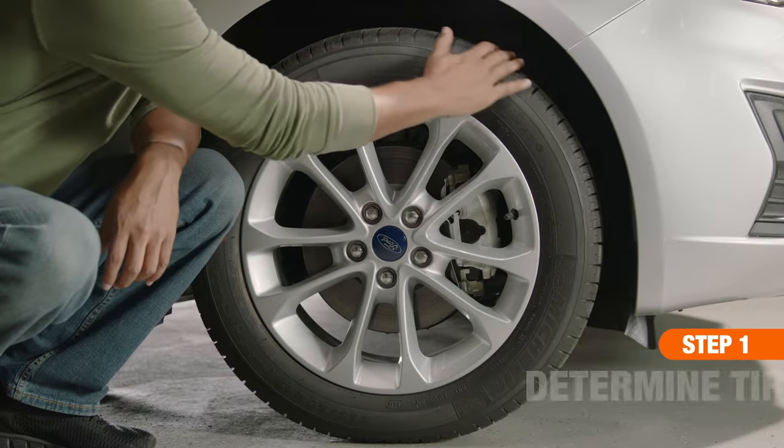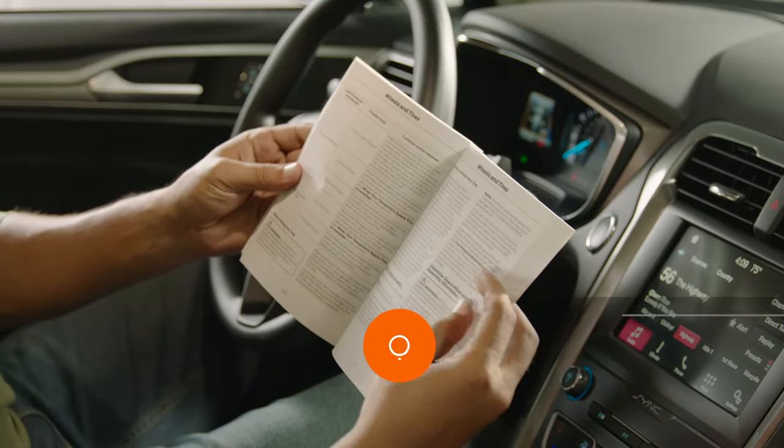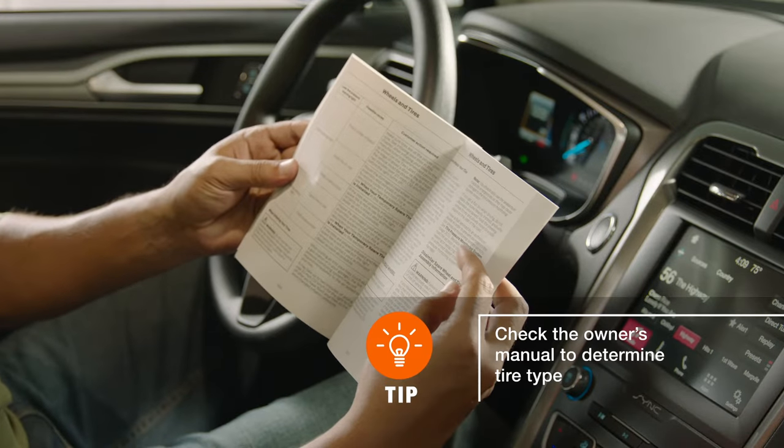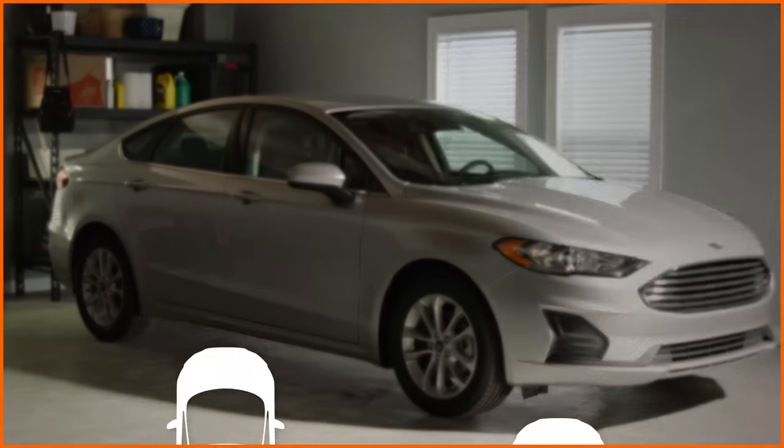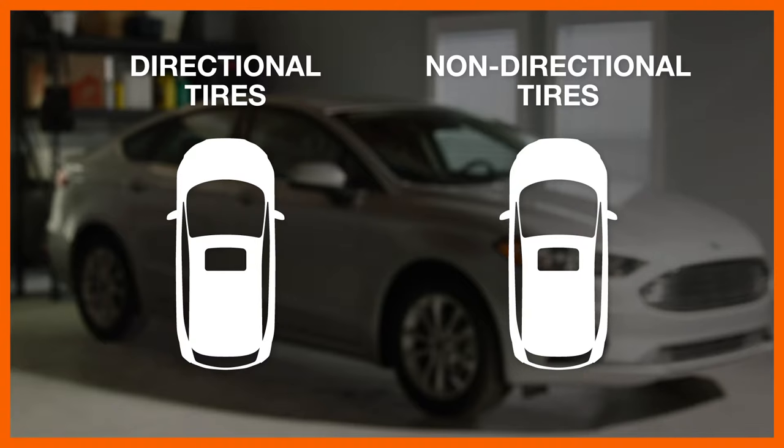First, determine whether you have directional or non-directional tires, as this will determine your rotation method. We'll be rotating directional tires, which means they can only rotate in one direction, so they must remain on the same side of the vehicle, but can be moved from front to back.